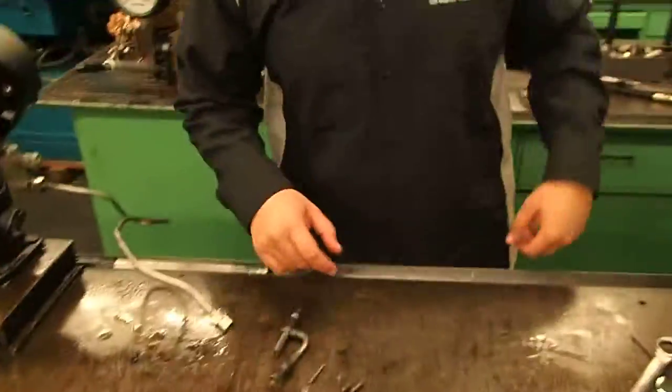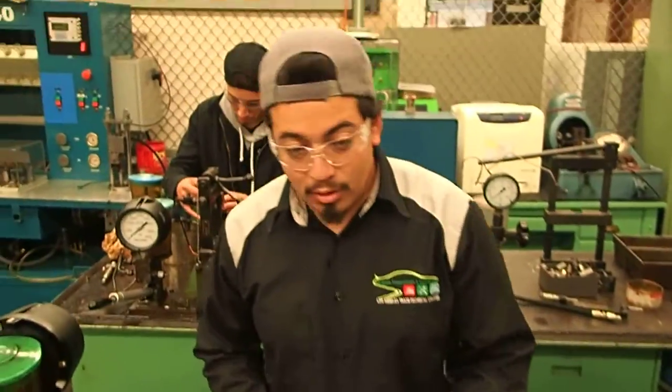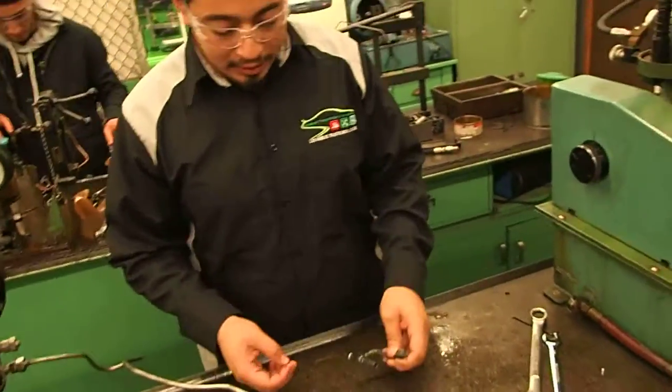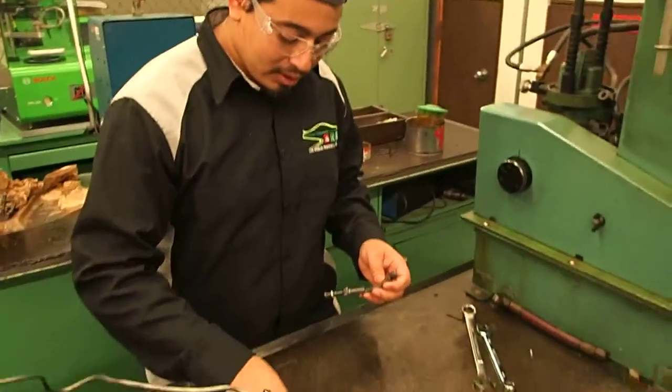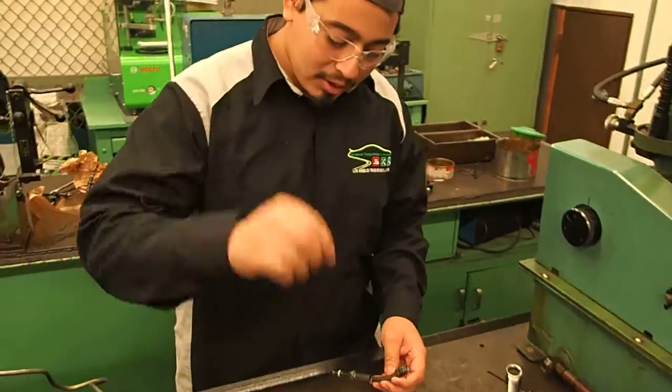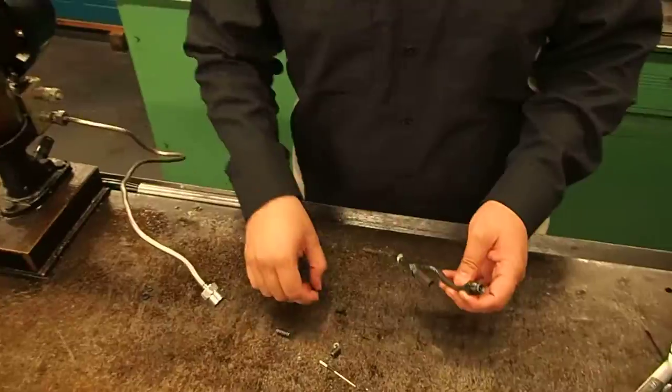I'm going to be working on a pencil injector. We have all the components laid out: the needle, the spring, the washer, the seat, the washer seat, and the adjusters.